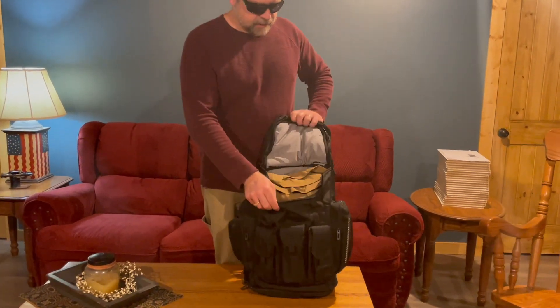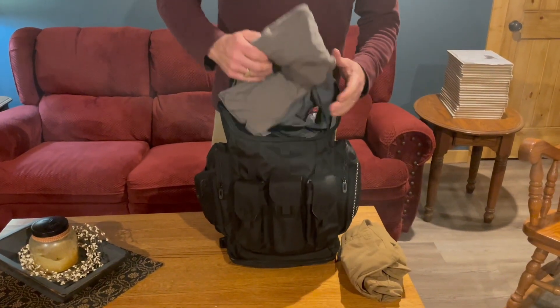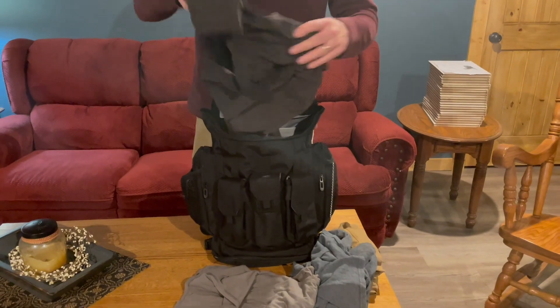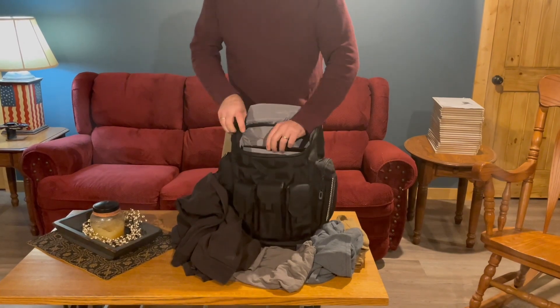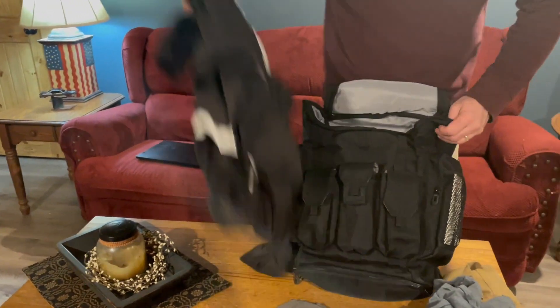In the main compartment, I wanted to see how much stuff I could fit without really cramming it. As you can see there's still room — I put a pair of shorts, two t-shirts, and my extra-large hoodie. I'm not a small guy so this is all extra-large stuff. And there's a sleeve here where I put a big laptop, so I'll move that out and get some more room.